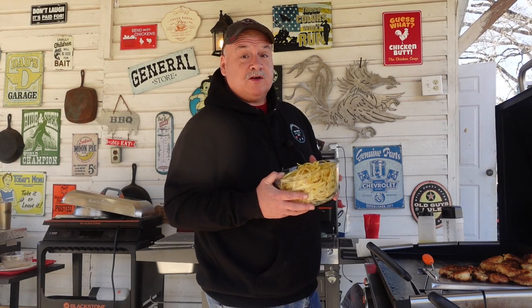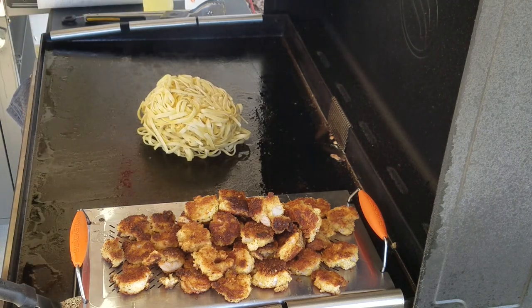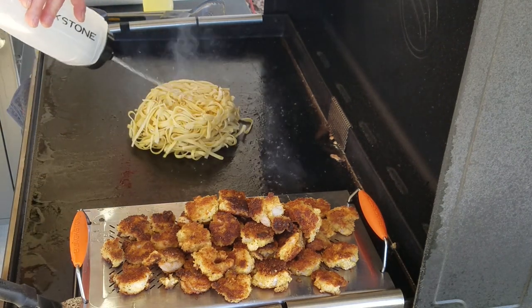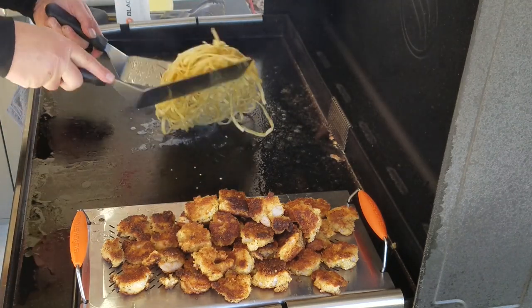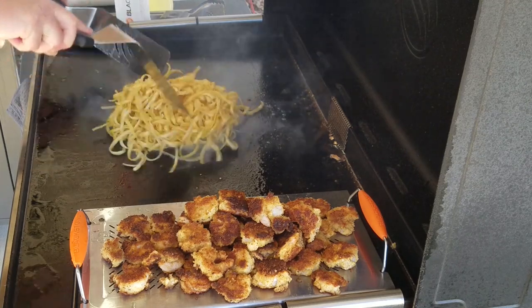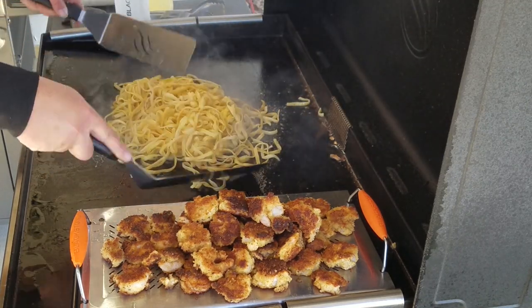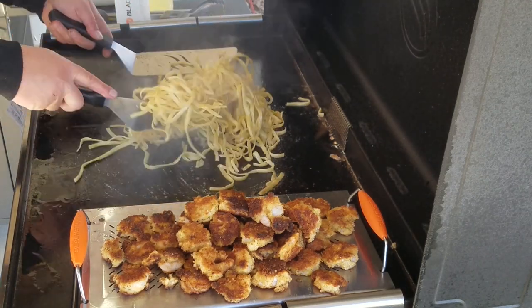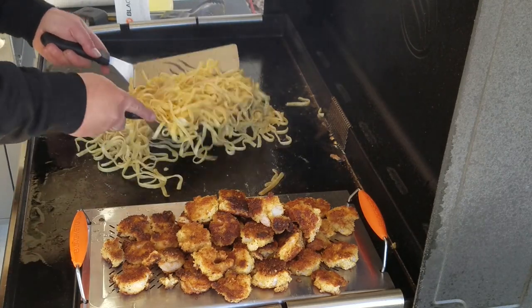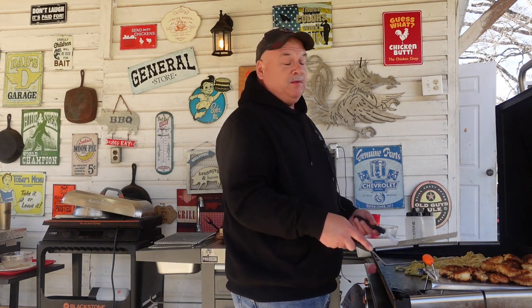We've got the shrimp over here hanging out, just cleaned up the griddle a little bit. Now we're going to get ready to throw the noodles down. These noodles have already been boiled and they're soft but they're cold, so we've got to heat them up. We're going to dump them on the griddle, add a little bit of water, and just kind of break them up. That's the easiest way to reheat noodles — just throw them on, add a little bit of water, and mix them up.